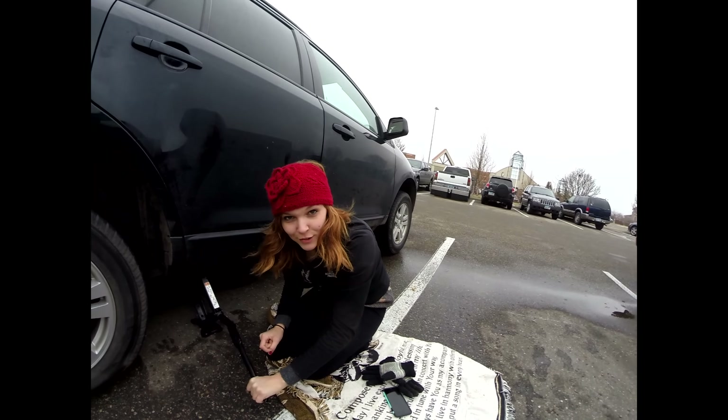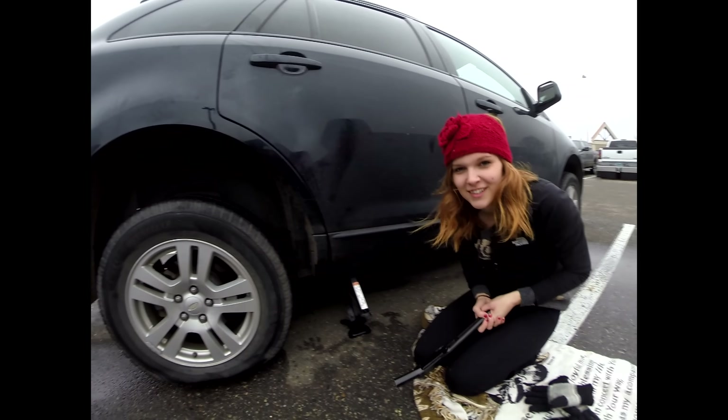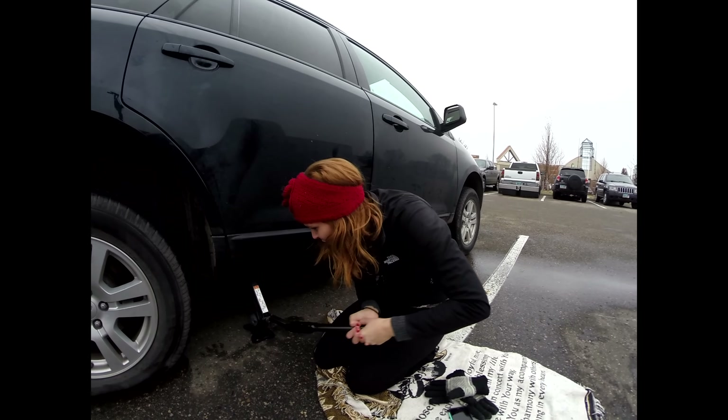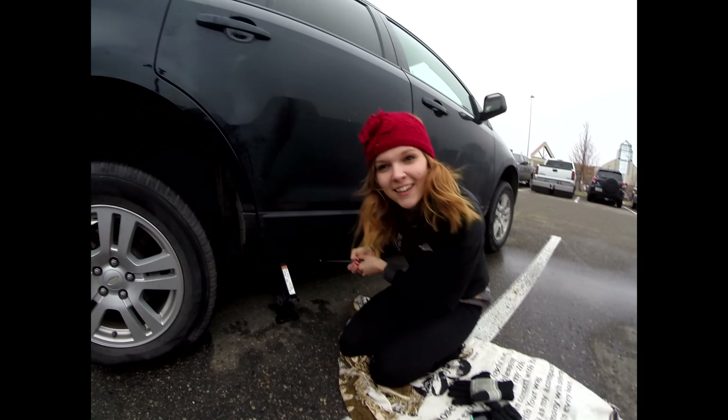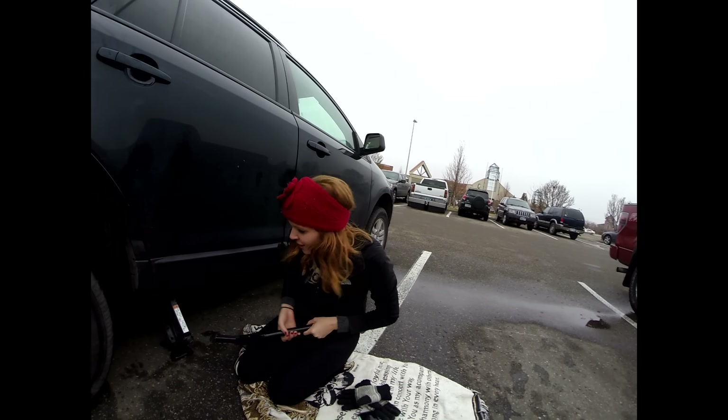Step one: loosen the lug nuts. These are the lug nuts, and you loosen it with this. I didn't know that. You can't do it with your fingers. And then step two: you find the jack. You have to find the jack spot, which is like a triangle underneath your car.